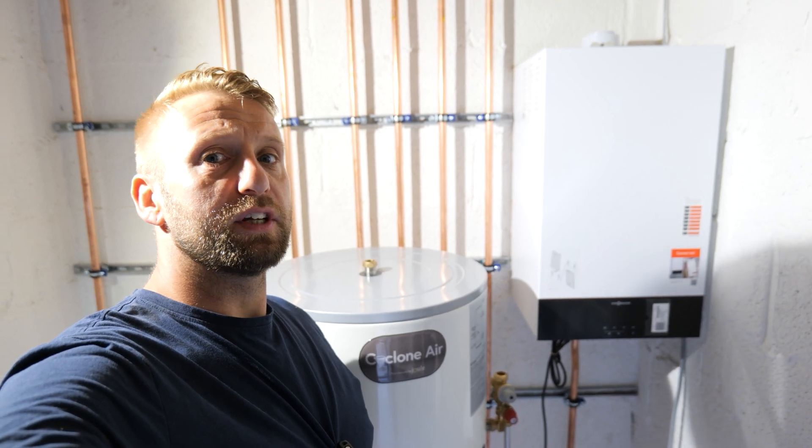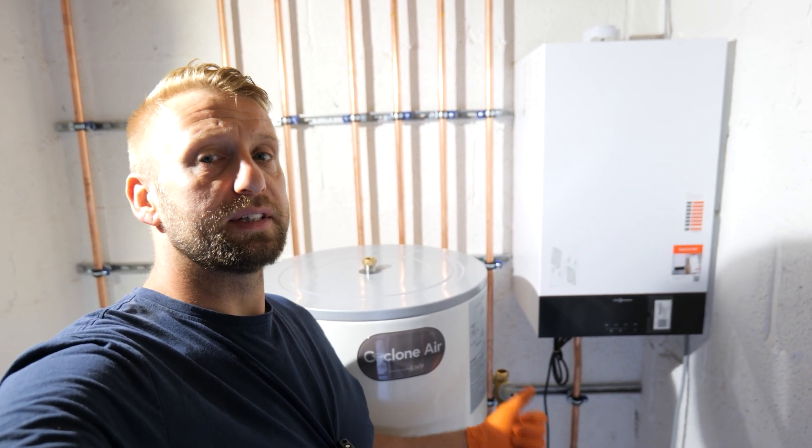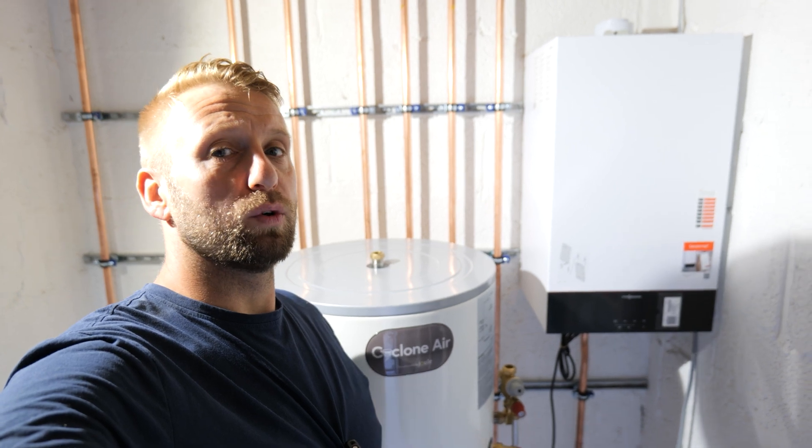Hi guys, thanks for checking out the channel. In this video we're going to be installing a Viessmann system boiler and prioritising the domestic hot water.